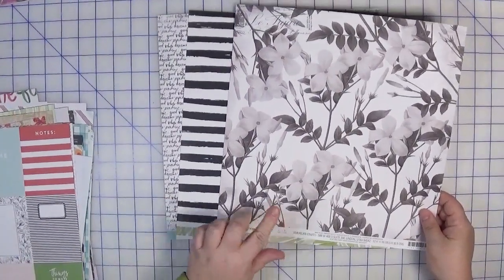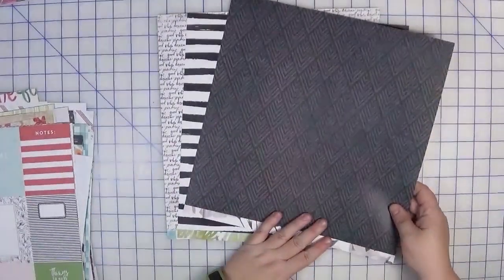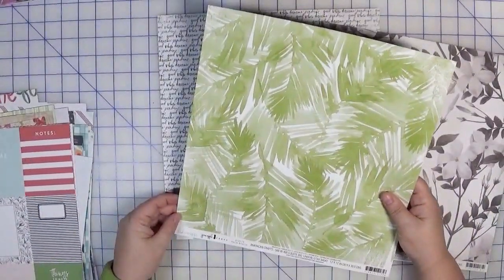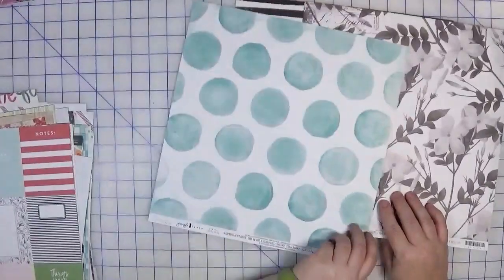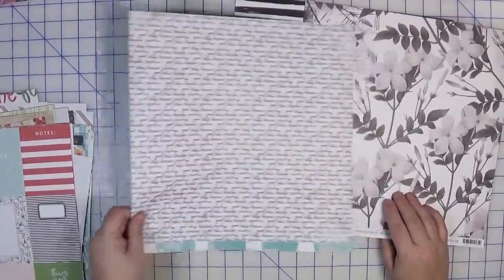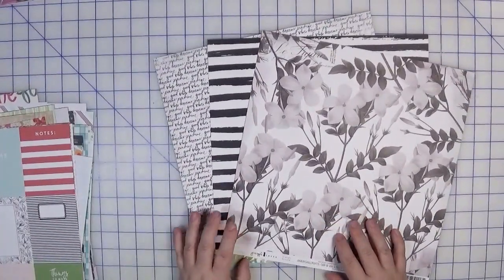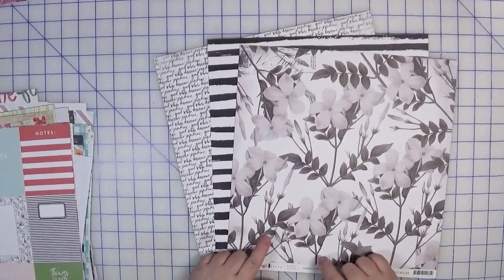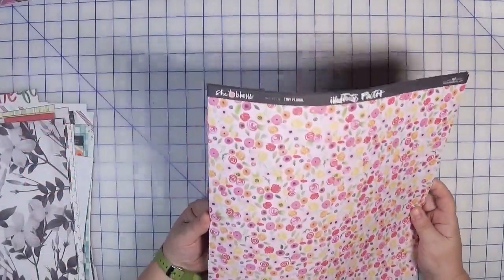For this next kit I went monochromatic. I have a Heidi Swapp Pineapple Crush Aloha — the frangipani print — and on the back side is a geometric black-on-black. I paired that with a stripe from the same collection called Palm Beach, plus another piece from Pineapple Crush called Tide Pool, picked for the black-and-white side. I thought this would be really fun with a vibrant picture, or I could print a photo in black and white to play off that.